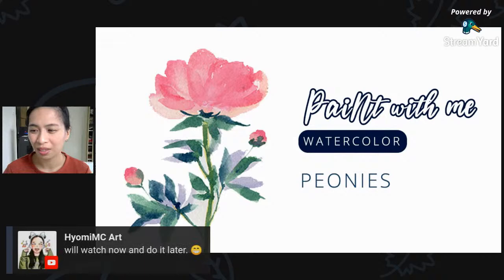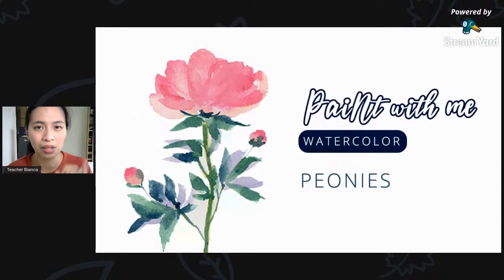We have three squads in these workshops: the paint-along squad — watching and painting at the same time; the watch-now-paint-later squad — they watch first, absorb what they can, then paint later; and the replay squad — those who are busy right now but will join us later. Drop your squad below and let us know! I also have monthly giveaways. I will announce the March giveaway maybe next week. I'll review a product and we'll have it as a giveaway. I'll also give away Baohong, which you voted for — it's my favorite watercolor paper so far, at par with Arches, 100% cotton, with a student grade and artist grade version.